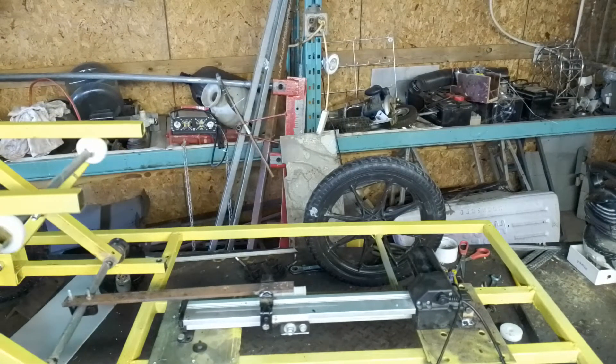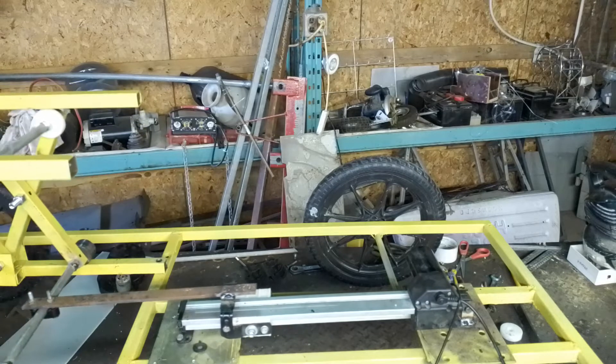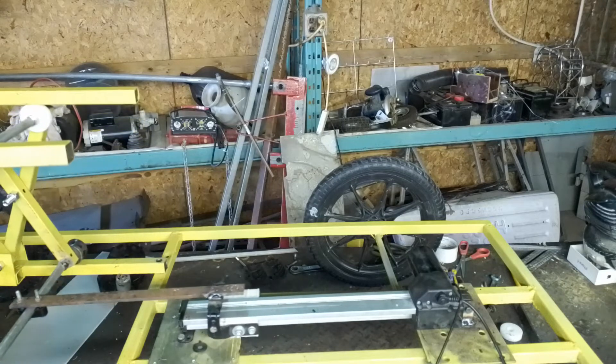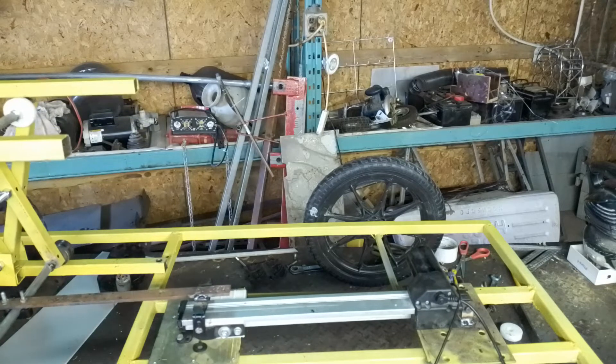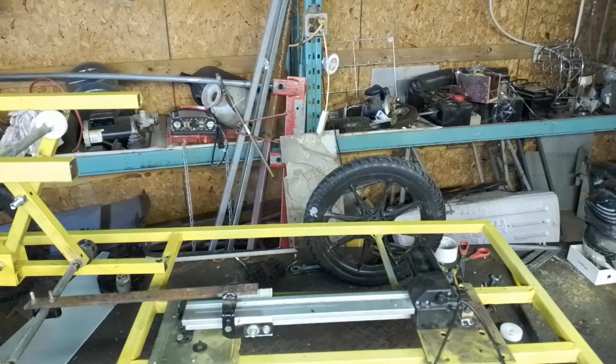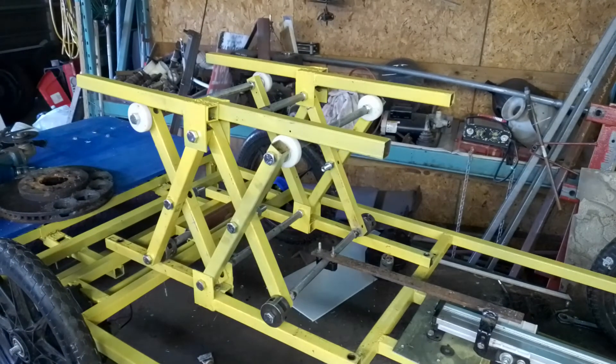These actuators are very easy to find on lazy boy chairs and other furniture that people are constantly throwing out. They adjust the chair, so I just find an old lazy boy chair, take it apart, and get the actuators. It's better than spending a few hundred dollars — everything here is pretty much scrap metal.